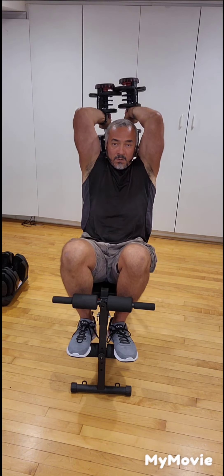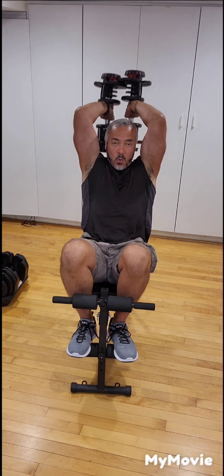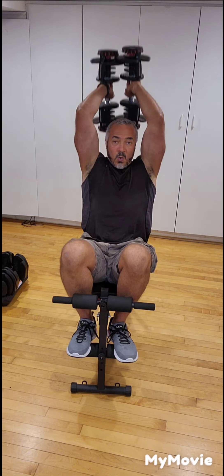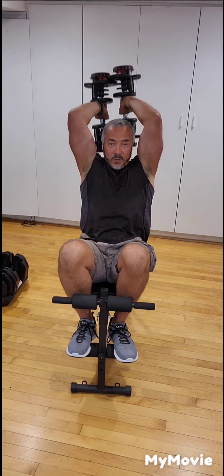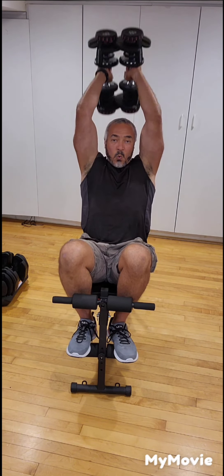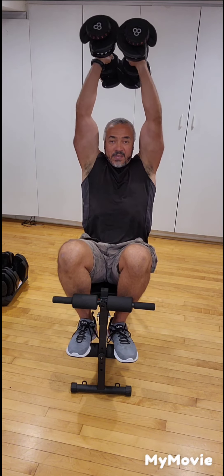Four, five, six, seven, eight, nine, and ten. Bring them down and relax.